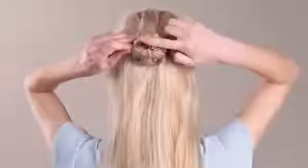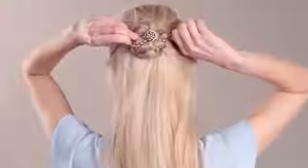Tuck the ends underneath the braided portion. Take your flexi clip and insert the pin slightly inside the edge of the bun, grabbing the hair underneath along the scalp. Fold the flexi loop over the braided bun and latch over the pin on the other side.